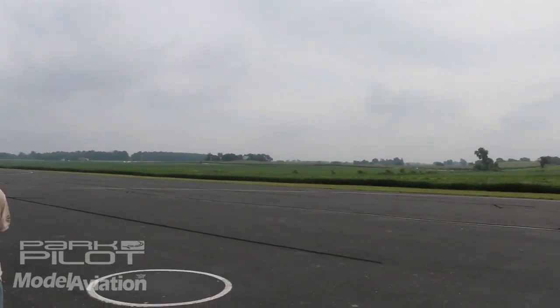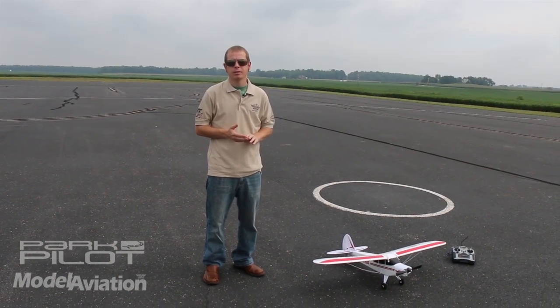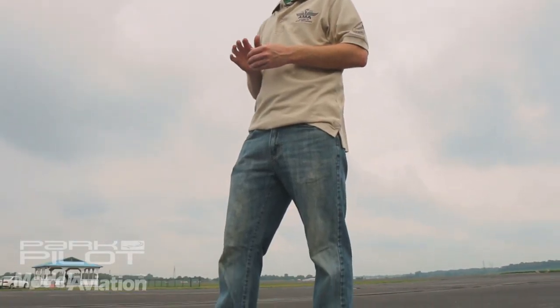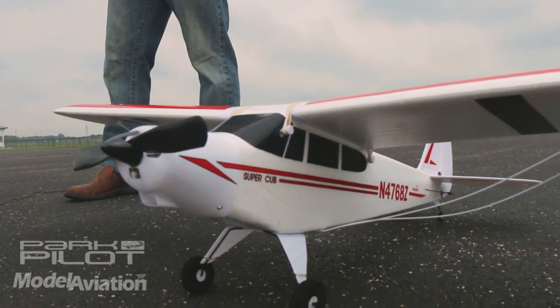Consider the field that you want to fly at. An area like your backyard may not provide enough space. Remember that your airplane needs plenty of room to take off, fly around, and land safely. Avoid areas with trees, buildings, and especially other people.